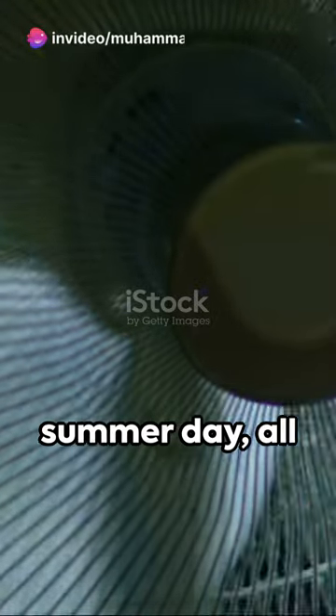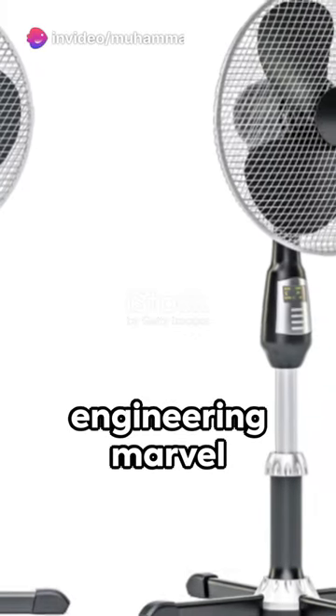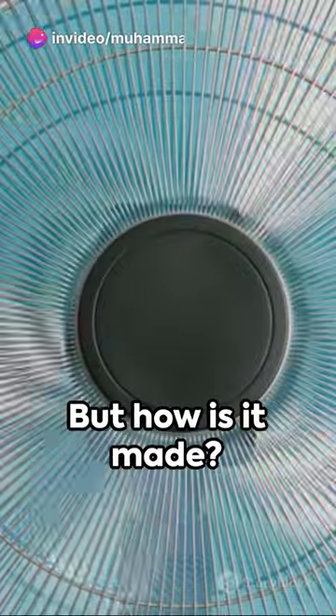Picture this: a cool breeze on a hot summer day, all thanks to the engineering marvel that is the pedestal fan. But how is it made?